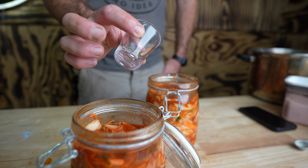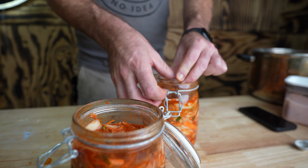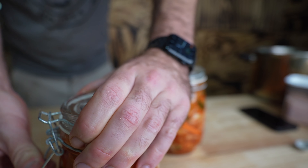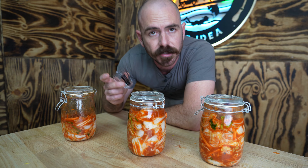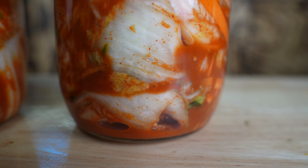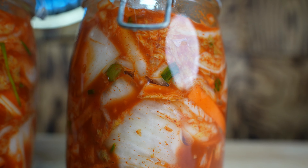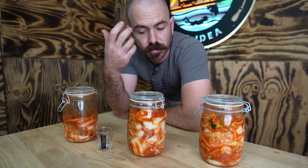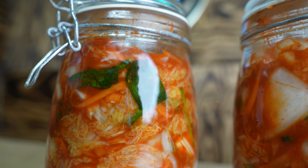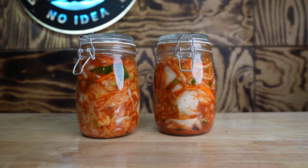For the jars that are less full I can use a full jar to keep the kimchi submerged. For the last two, a couple of shot glasses will do the trick — just put the shot glass in holding the veggies down. The jars and shot glasses work really well because they're not sealed, so any pressure that builds up has room to release, which means it's less likely to explode. I'm going to leave these and probably come along to burp them for about five to seven days.